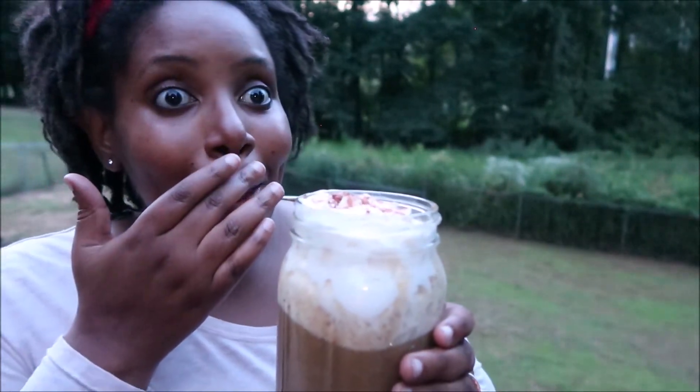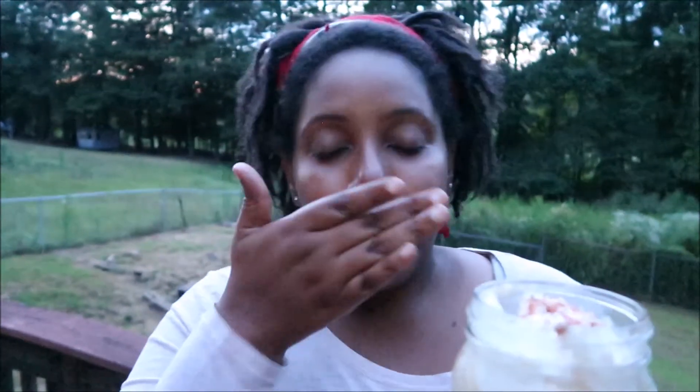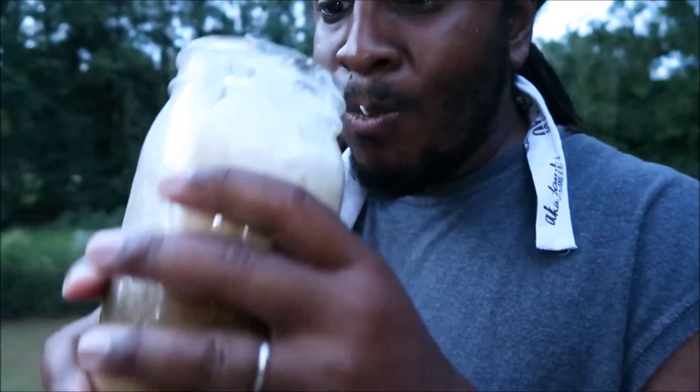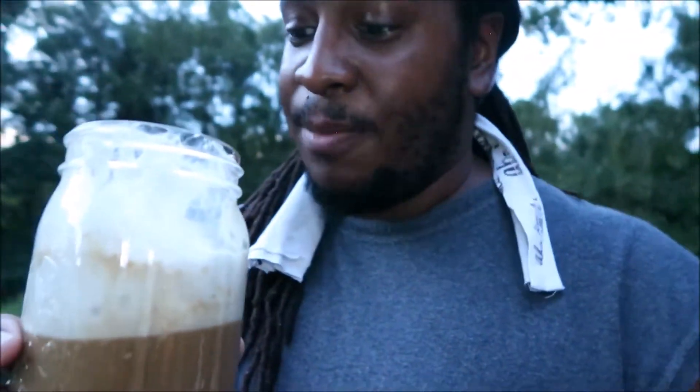Oh my gosh! That whipped cream is amazing — you guys have to try this! It's getting super dark so I can't keep filming, but you absolutely have to try this. I would drink this whole thing right now — it's a lot, but it's that good!